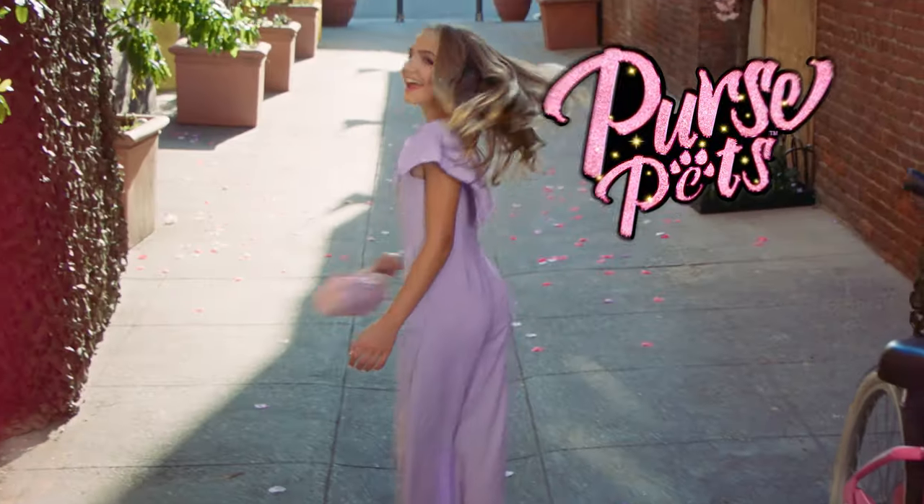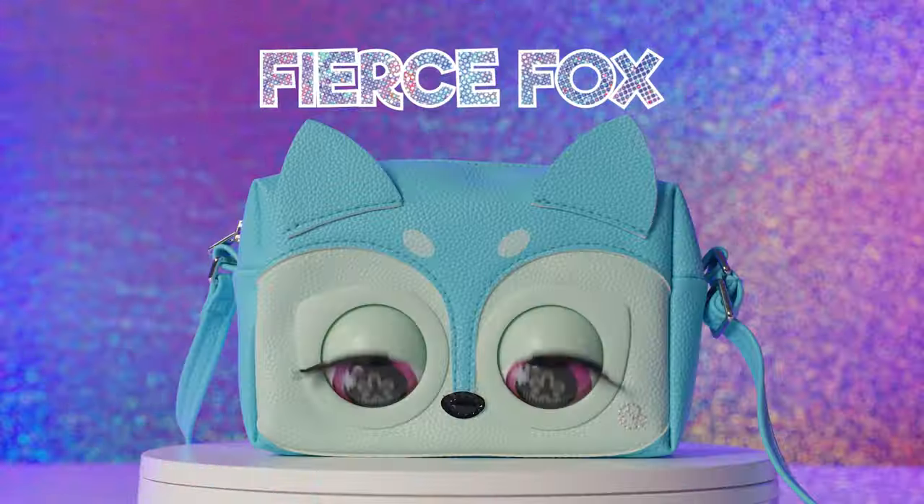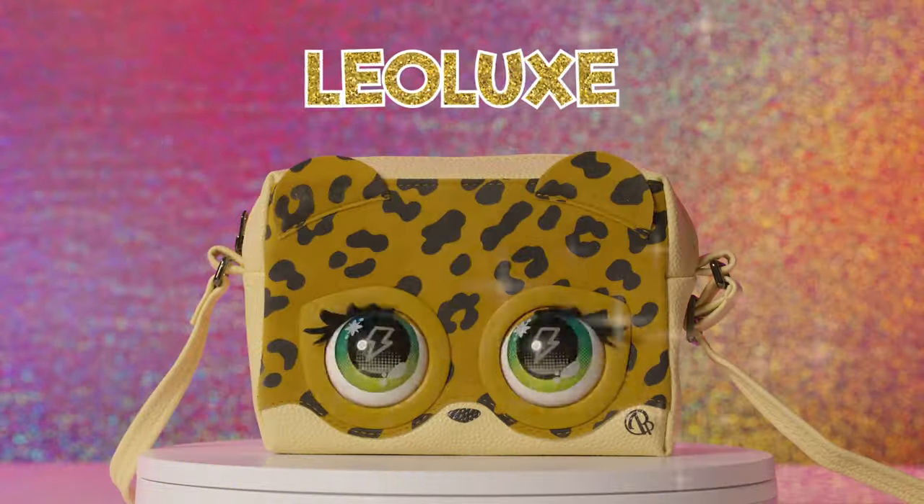This season's must-have fashion bag is for kids. It's Purse Pets — yet trending with fashion that comes to life.